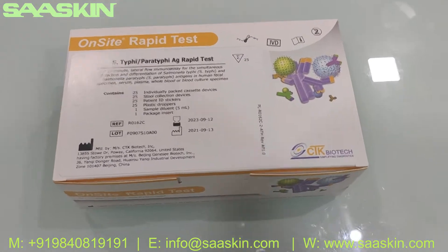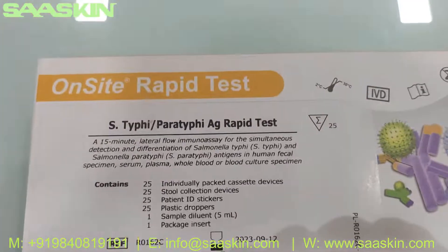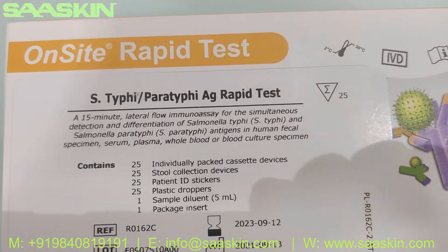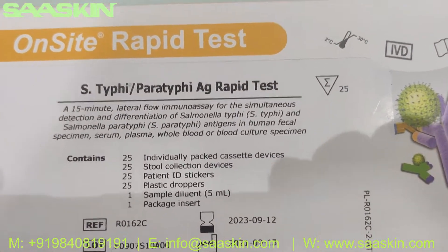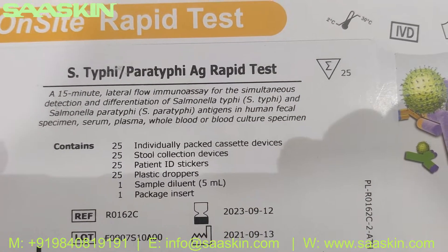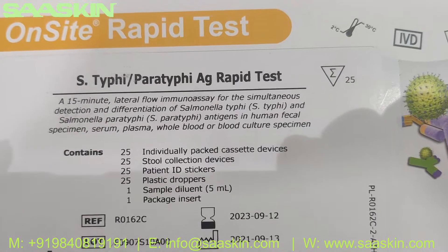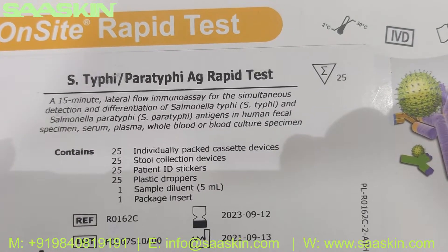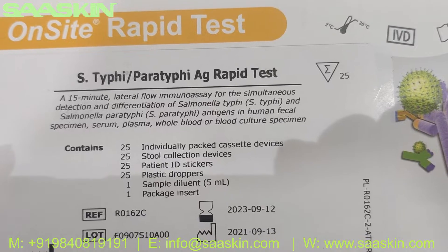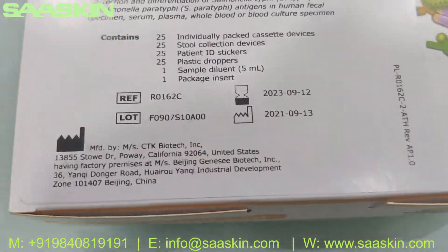Hello everybody, today we're going to see the unboxing of CTK Biotech OnSite S-typhi/Paratyphi antigen rapid test kit. This is basically used for the detection of S-typhi and Paratyphi antigens in human fecal specimen, serum, plasma, whole blood, or blood culture specimen. This is how the box looks like.